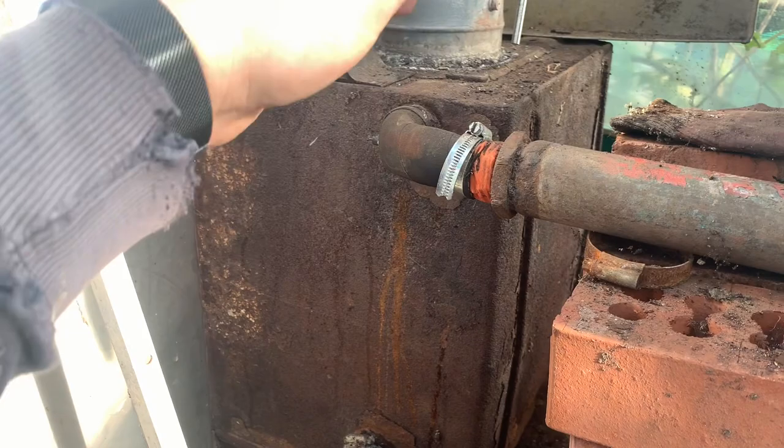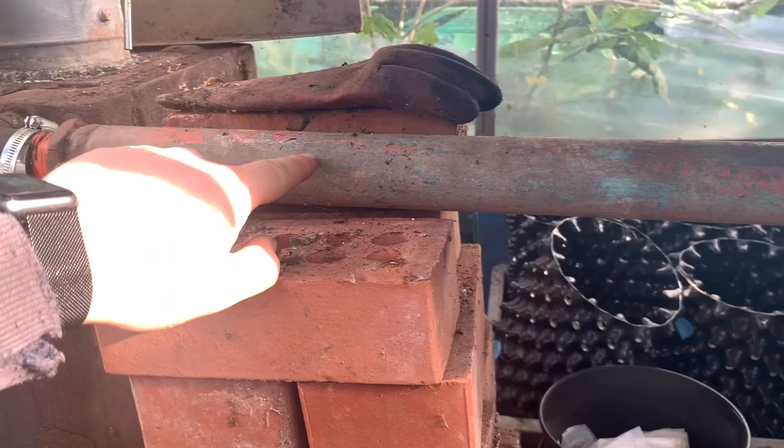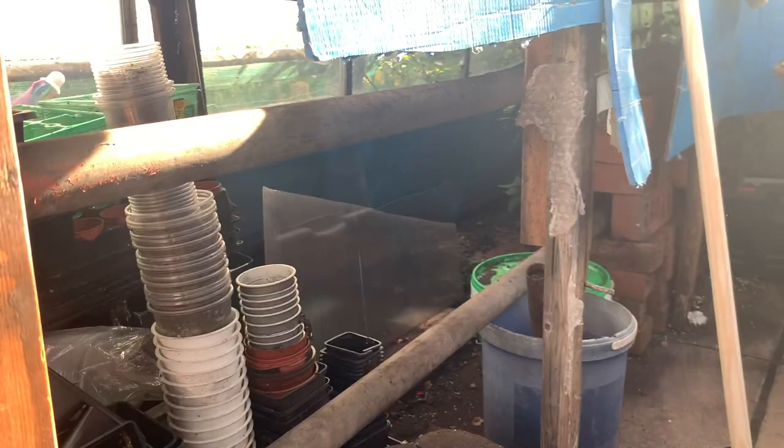The other side is capped off so the water can't get up that side. At the moment there's water inside the tank and also water inside these pipes. I've done the top and bottom for a reason — the top pipe goes all the way along the back, and so does the bottom.